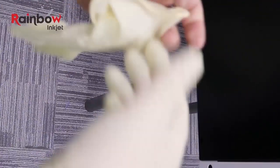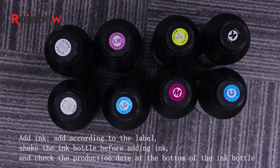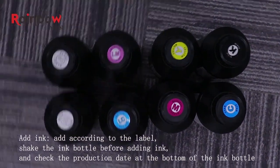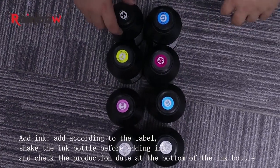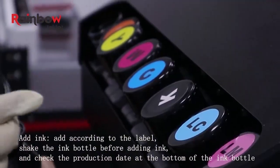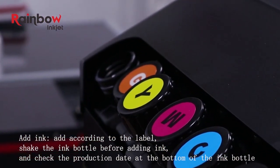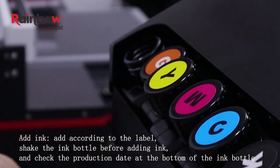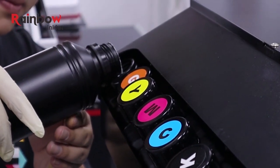Now add ink. Put on gloves to prevent contact with the ink. Shake the ink bottle before refilling and check the date of manufacture. Add ink according to the label — be careful not to add the wrong one. Don't pour cleaning fluid into the ink bottle either. Fill the ink bottle to 80% of its capacity.